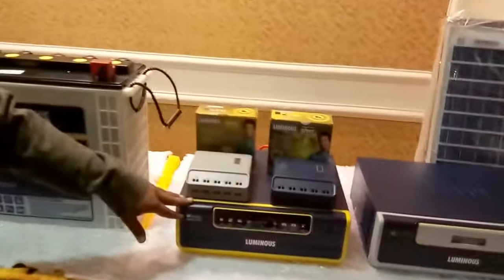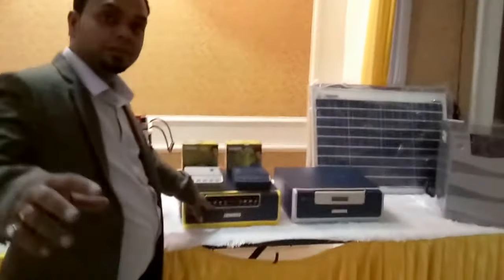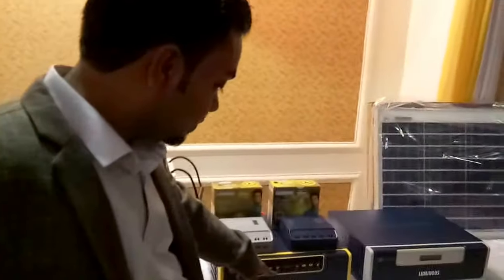These are the packings and this is an XG 1100 VA inverter. You can see here it has modes: mains, solar mains, and power saver.